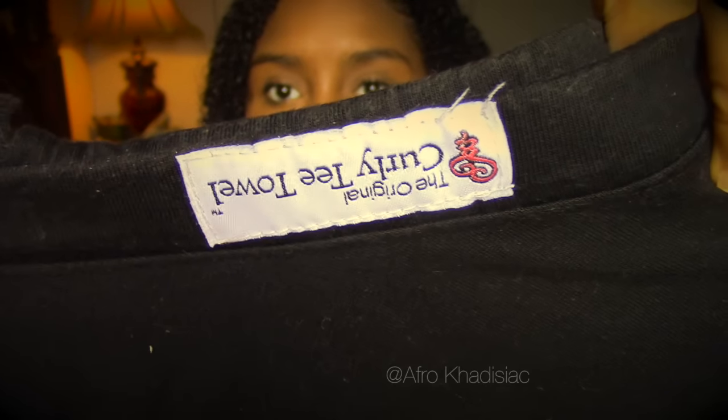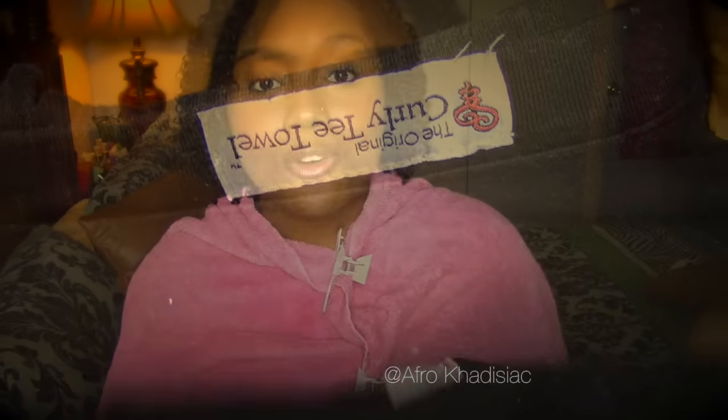The star of the show is going to be this new favorite of mine which is called the curly tea towel. So what is the curly tea towel? The curly tea towel is basically a t-shirt for your hair. The catch about the curly tea towel though is that it doesn't have an opening how regular t-shirts do, so all of your hair stays in this.